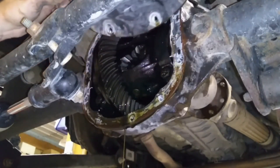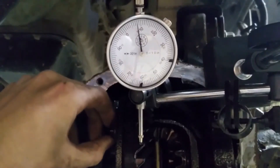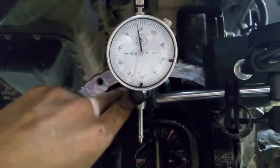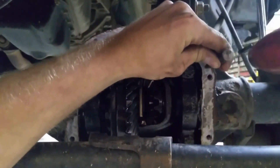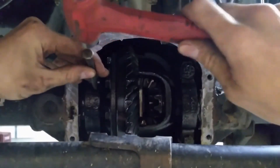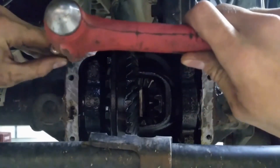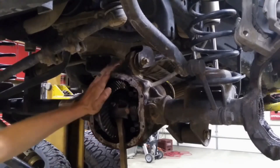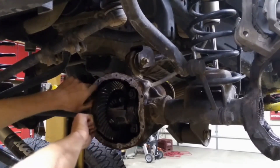I always like to check backlash before I begin, just to see what I'm working with. Before you pull the bearing caps off, make sure to punch a mark on each bearing cap to indicate where it goes. I put one mark on the right-hand side and always put two marks on the left — top of the cap, top of the diff housing. Make sure you leave your bolts in there finger tight, that way you can pop that differential housing out without dropping it on the floor.